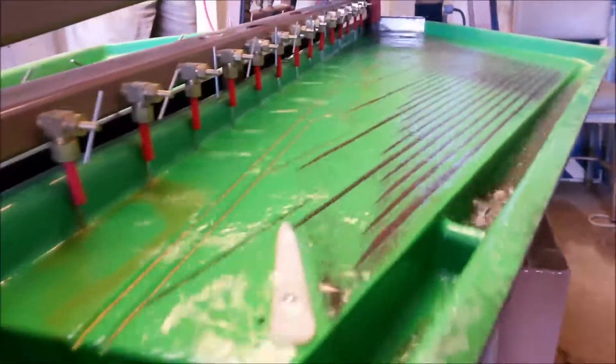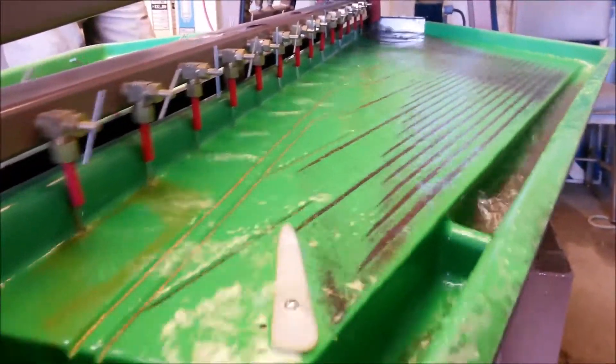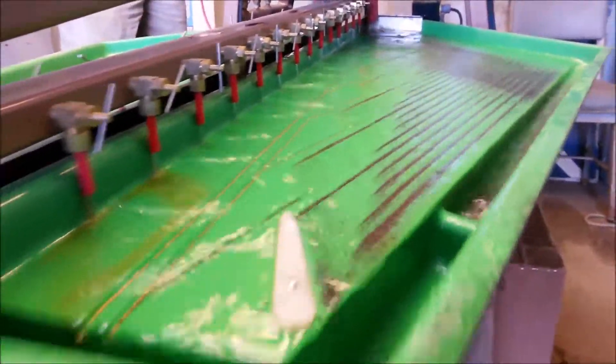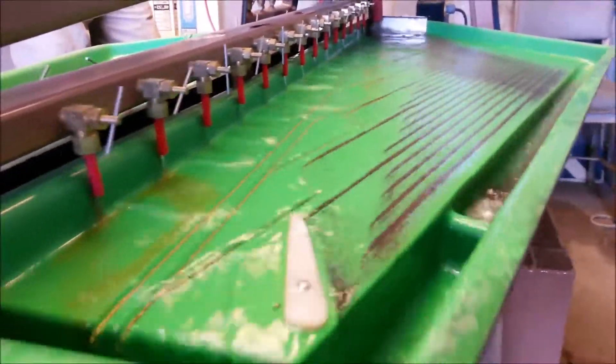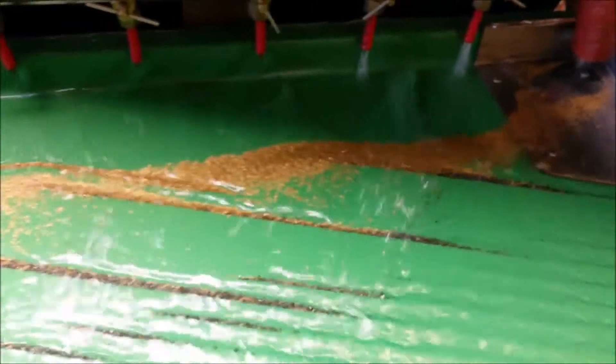There are three cuts in this style table. The cut on the left of the screen is the good gold. The middle cut is there in the middle, and the far cut shouldn't have any gold — we just send that to tailings.